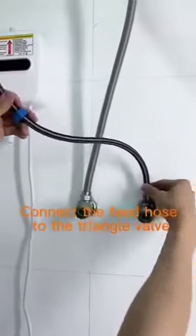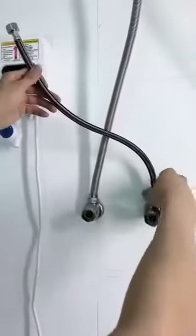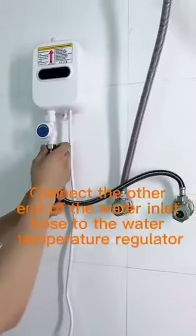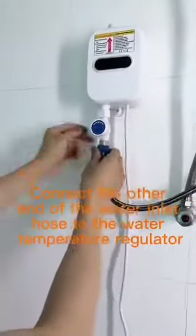Connect the feed hose to the triangle valve. Connect the other end of the water inlet hose to the water temperature-regulator.